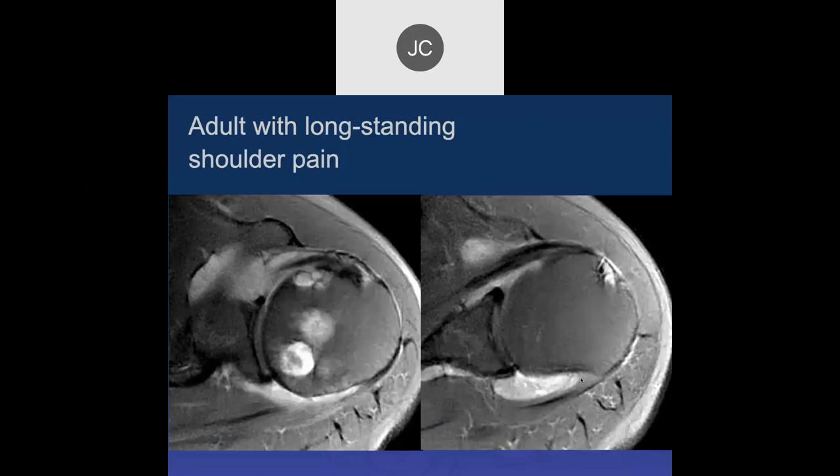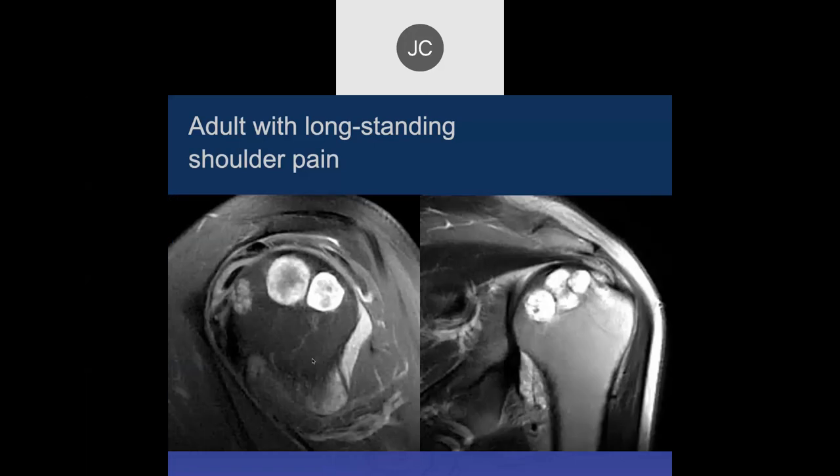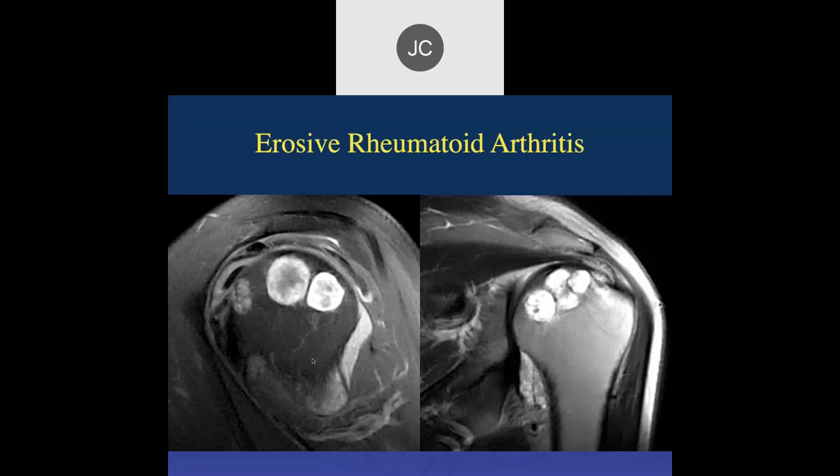There's also marked synovitis with erosions, going along with rheumatoid arthritis in this patient. We have a joint effusion with synovial thickening especially posteriorly, and erosions in the posterior medial and posteromedial humeral head. This is erosive rheumatoid arthritis. We need to make the diagnosis years earlier — current medications are highly effective in erosive disease and can stop it. We've really missed the boat if we see it this late anymore.